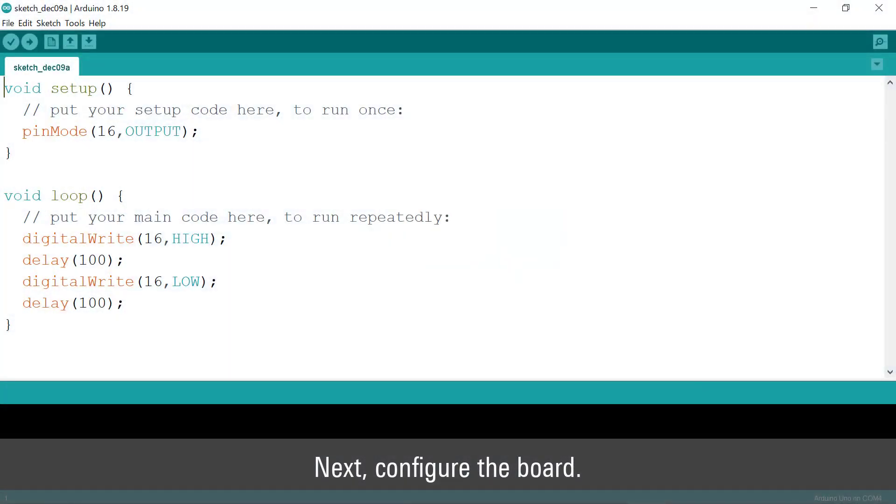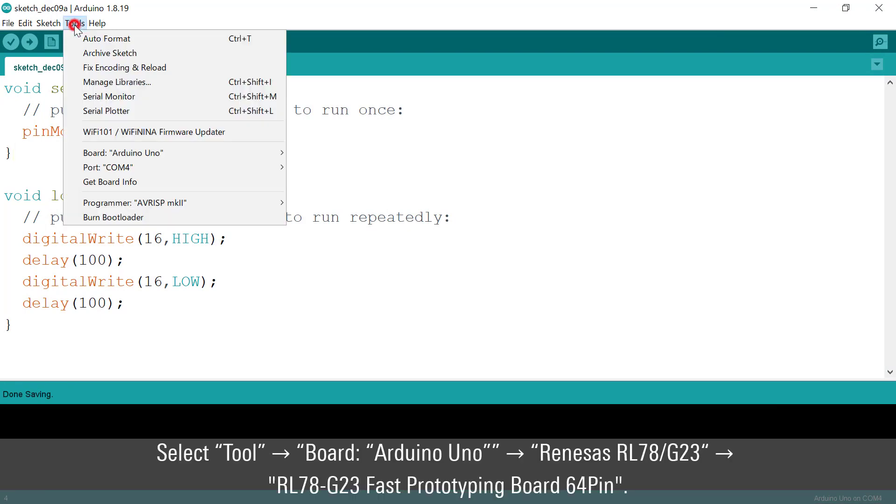Next, configure the board. Select Tools, Board, Arduino Uno, then RL78G23, and choose RL78G23 fast prototyping board 64-pin.